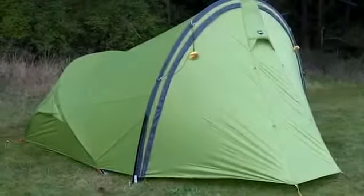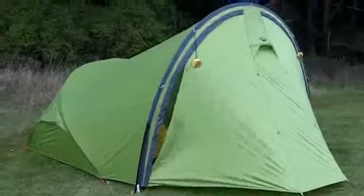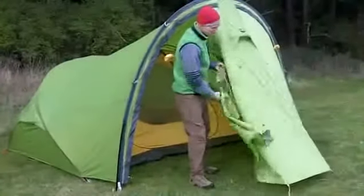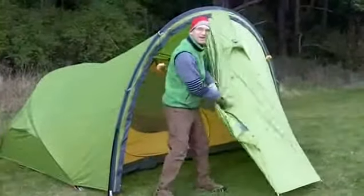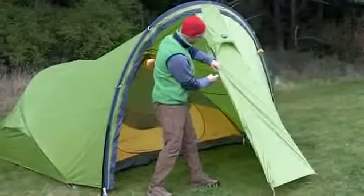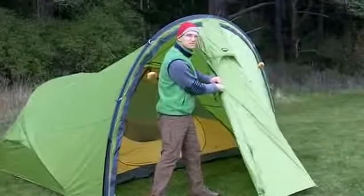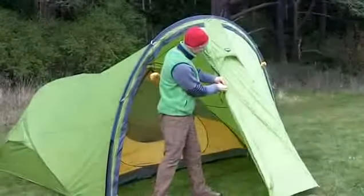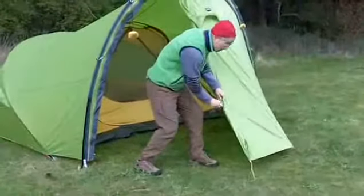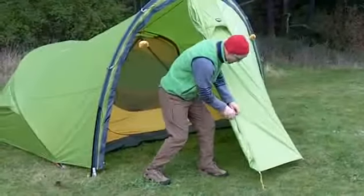It is really roomy in here, so I'm going to open the door and show you what it looks like. This thing is big and beautiful. The features are great. Gemini 4 is a four-person, three-season tent that is very comfortable to sleep in. I'll show you why in just a second here — let me tie this guy back.